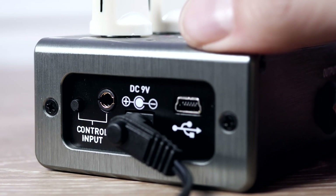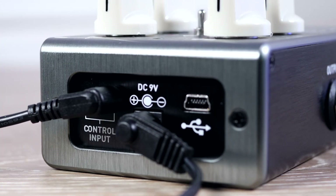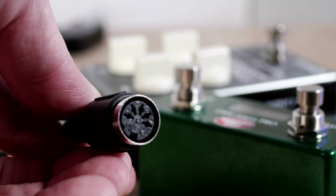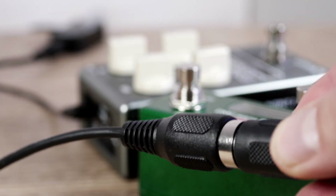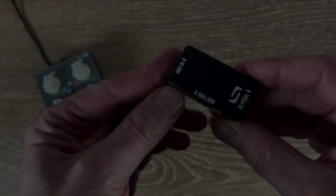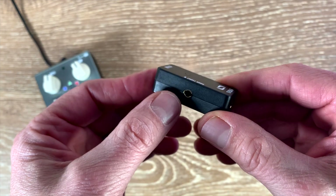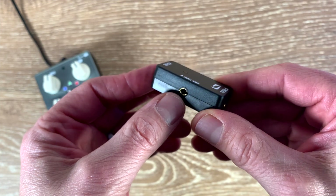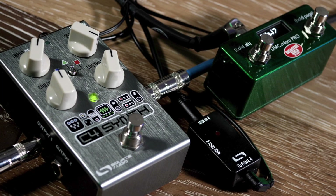You take the other end of the TRRS cable and plug it into the control input on the pedal. Finally, you have the MIDI DIN end of the MIDI adapter, and that is where you're going to connect to the DIN cable from your MIDI controller. There is also a MIDI through jack on the side, if you have more than one Source Audio pedal and MIDI adapter and you want to pass along MIDI messages and control them all simultaneously. And now you're set up and ready to go.